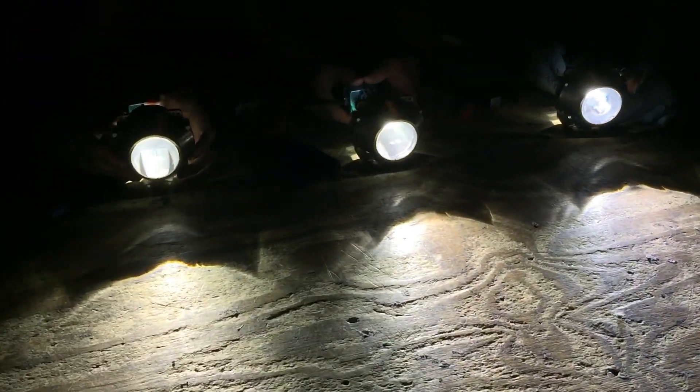We're gonna go up by the wall now. So we set them up in order, and you guys can see the difference there. As you go down, you can see how much cooler and bluer it gets.